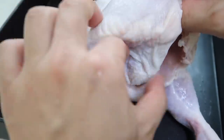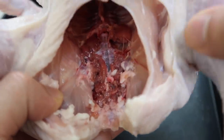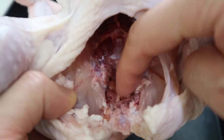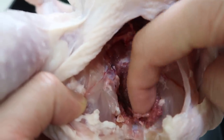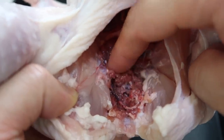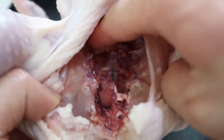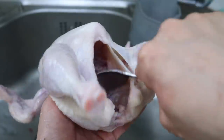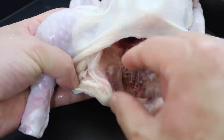Same thing on the other side. And one last part — if you look at the inside, you're going to see a lot of the innards still left. If you boil those, it just turns the broth dirty and sometimes even bitter. So what we want to do is rinse this underwater and get all of that out. You can get in there with your finger, or if you feel iffy, you can use a spoon and scrape it out. Now the inside is very clean.